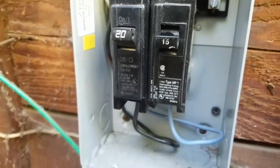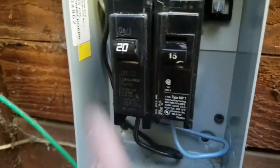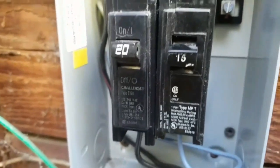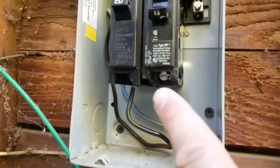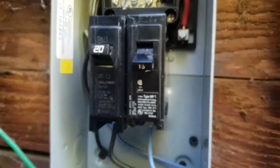This is how you test a circuit breaker that keeps tripping. Turn it off and on and it trips. We're going to find out where the problem is right now. We're going to disconnect this wire here. If the breaker resets, the breaker is okay and the circuit is bad. If the breaker won't reset, then the breaker is bad.